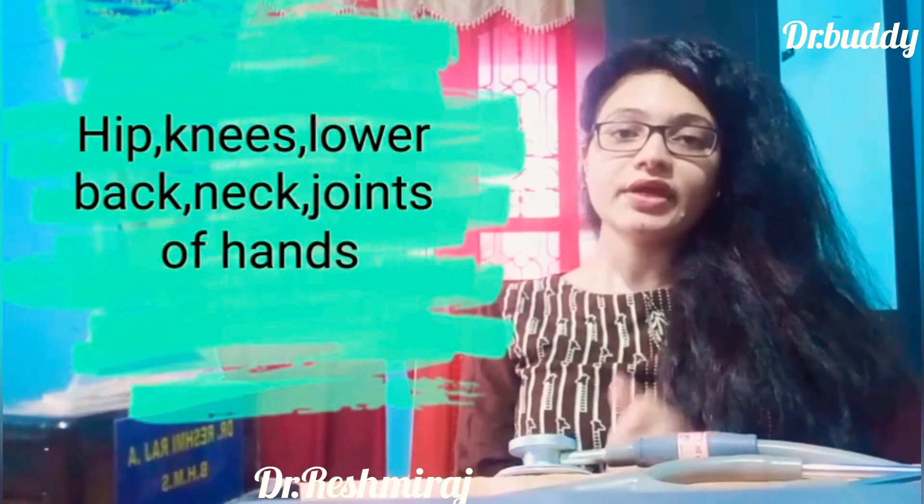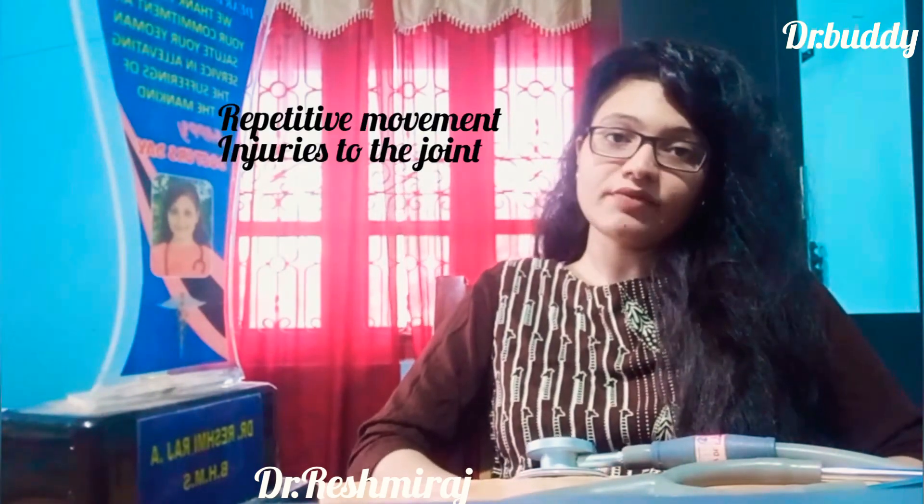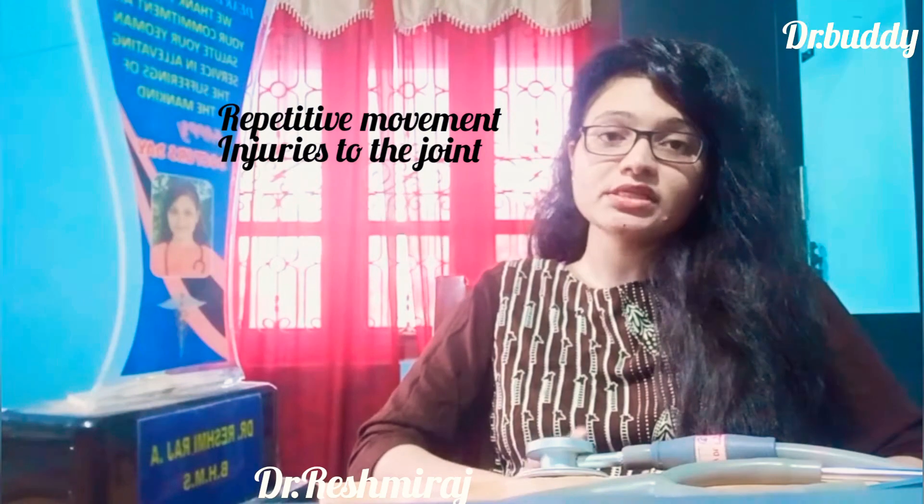The root cause of osteoarthritis is repetitive use and injuries. We have joints with repetitive movements, injuries, fractures, ligament tears. These are the main causes of osteoarthritis.